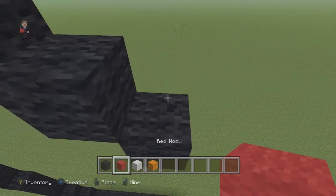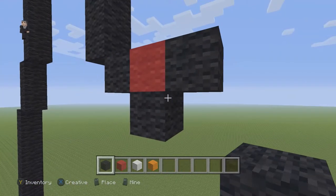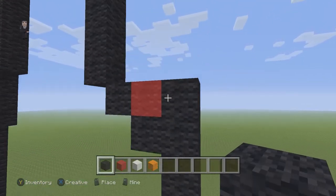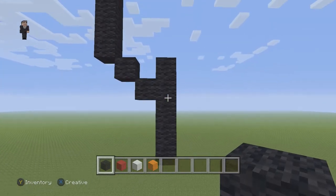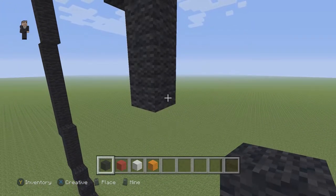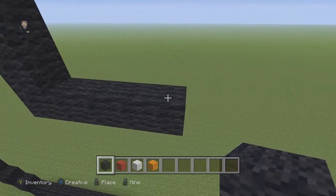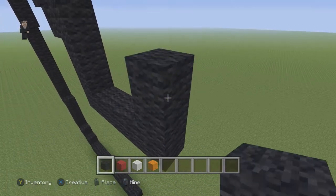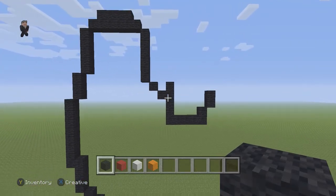Above this black wool we're gonna place a temporary block, and then to the right of that temporary block we're gonna go down by five: one, two, three, four, five. Go ahead and delete that temporary block. Then on the bottom right side of those five black wools we're gonna place four going to the right: one, two, three, four. Then one black wool going up and to the right, and then two more black wools going up and to the right.